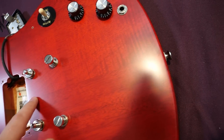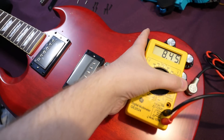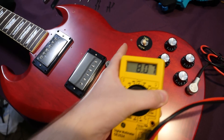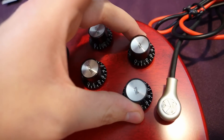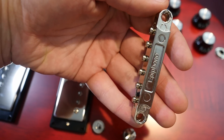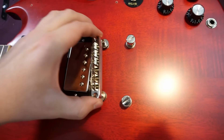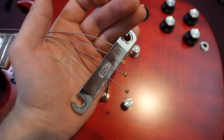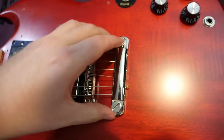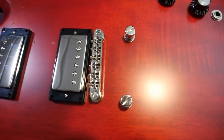You can see the two-piece seam line in the cavity, but it's not hard to see on the front either. Pickup readings: bridge is 8.45k ohms, neck is 8.07k ohms, and the middle position reads 4.13k ohms. Three-way toggle switch, two volumes, two tones — one for each pickup. Output jack is on the front. The bridge and tailpiece are Epiphone Lock-Tone style. Out of all the Epiphones I've taken apart, this is the easiest to get these off — the bridge was a bit light, but the tailpiece is full weight. Both read 'Epiphone' on the back.